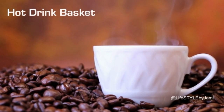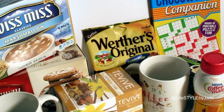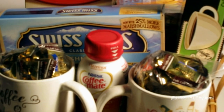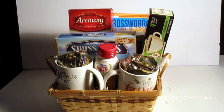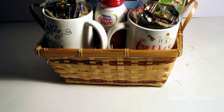He likes tea too, so this little basket includes a lot. We've got a couple of mugs, coffee packs for the Keurig, creamer, hot cocoa mix, there's a box of tea hiding back there, and his favorite cookies. He also likes crossword puzzles, so I threw a book in there for him as well.